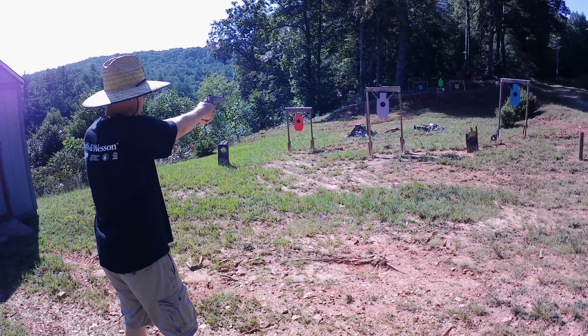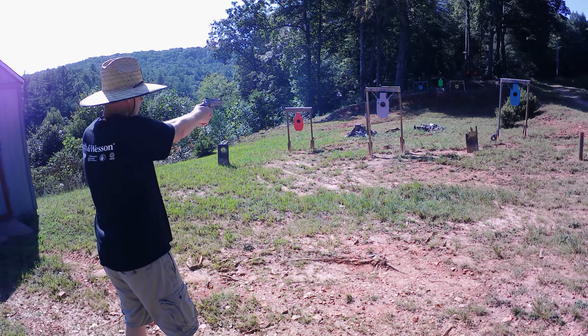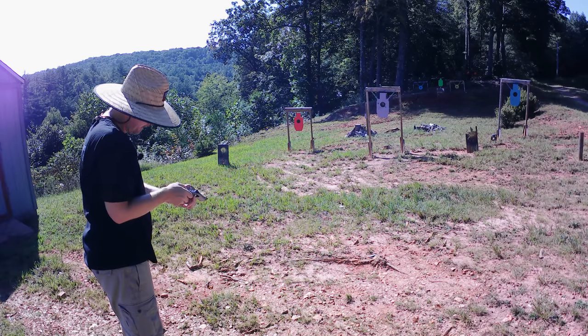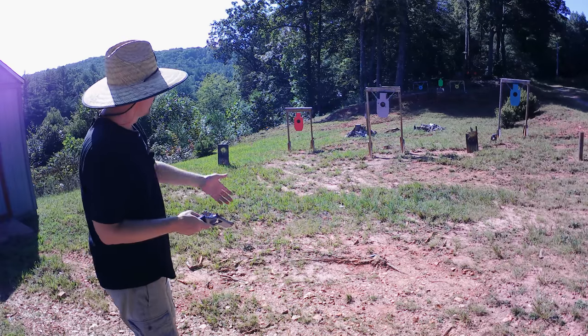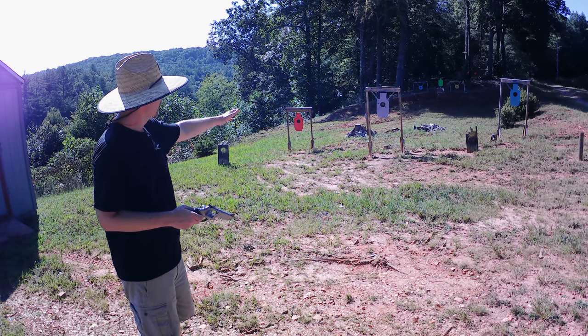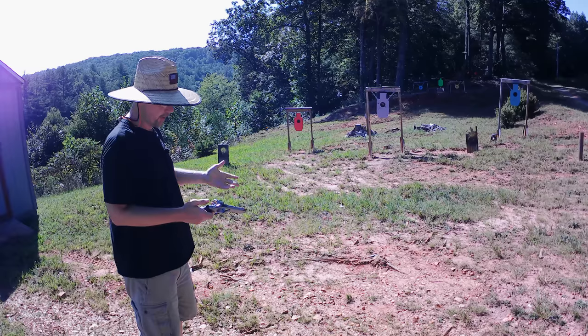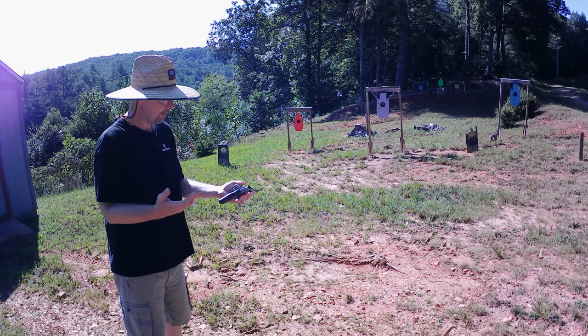That was a little low but that might have been me. That was eight of them already — fired all eight. Pretty good groups on that. I can see it wants that front sight ramp to be poking up just a little bit over the notch, so I'm good with that. As far as left and right I think it's pretty dead on — those that were a little off center, that was all me, I'll be honest.